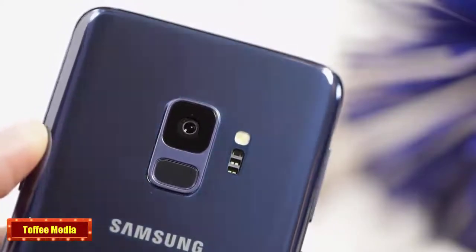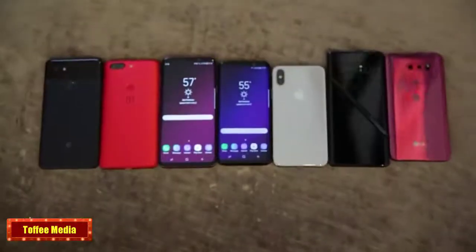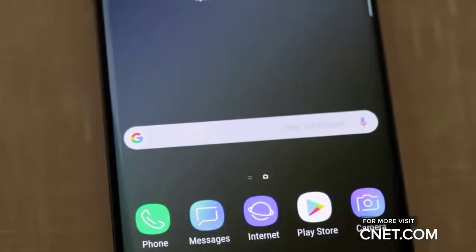And now for the million dollar question. Now that we know everything that's in the Galaxy S9 and S9 Plus, how do they actually compare to the iPhone X, Google Pixel 2 phones, and others? Well, we don't know yet, but we can't wait to test them out.